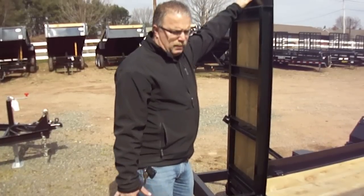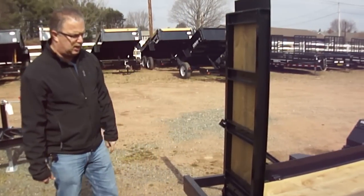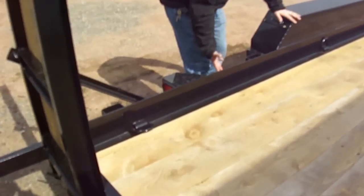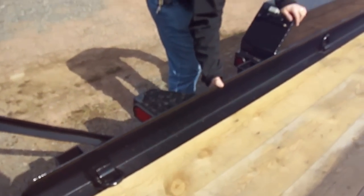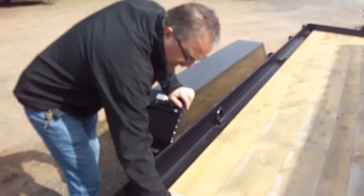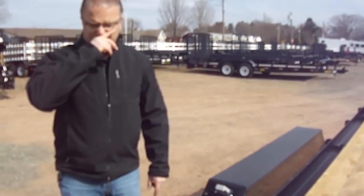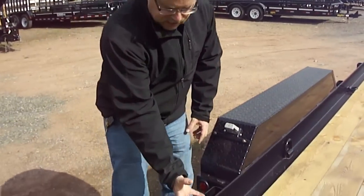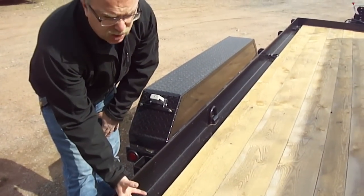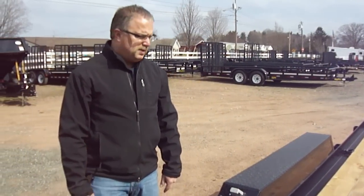Most equipment trailer manufacturers only use four-foot ramps, so the angle can get very steep. This particular trailer is an angle iron construction — your side rail, your main rail, is a piece of angle iron, which gives you a little lip so things on your deck aren't going to slide off. Cam also offers a channel iron construction where the floorboards are flush with the top, making it nice for loading pallets from the side.